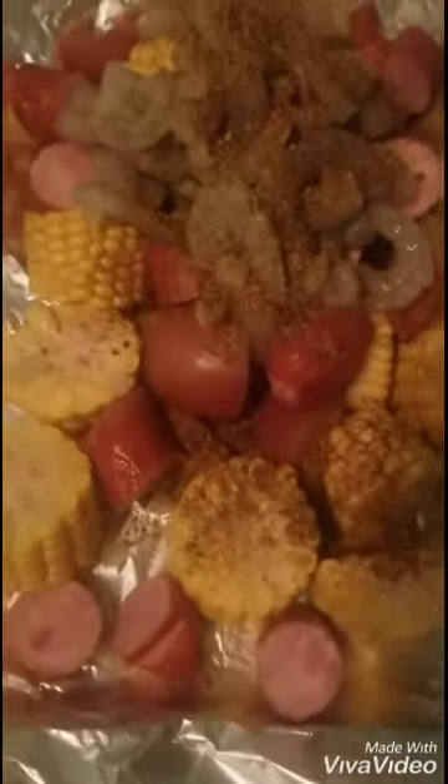Now it's time to add my seasonings to this boil. For my seasonings, the first thing I used was shrimp and crab boil. I took one of these bags out of the box and placed all the contents inside a blending cup. However, I only used two tablespoons of the seasoning because it's quite potent — it has a very strong taste to it.